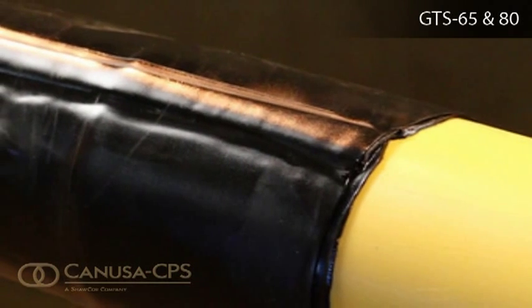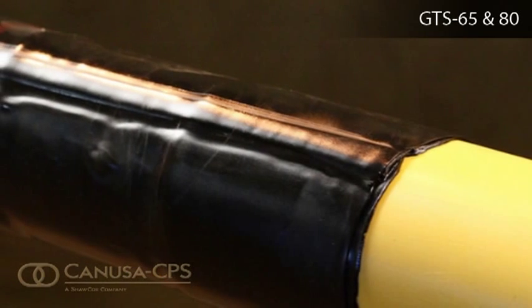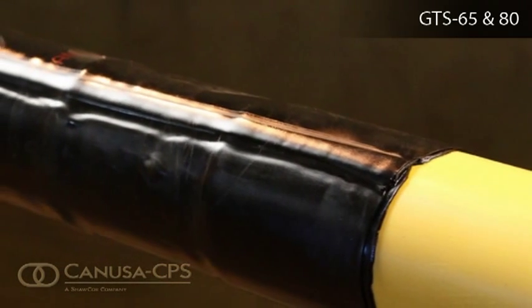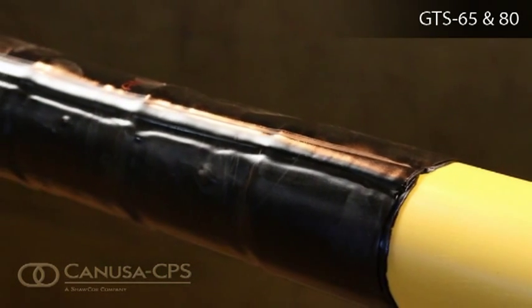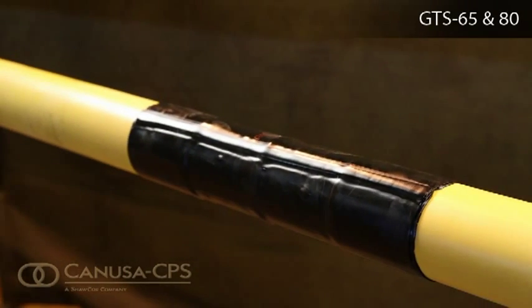After shrinking is complete, allow the sleeve to cool prior to lowering and backfilling. To prevent damage to the sleeve, use selected backfill material or a suitable shield for protection.